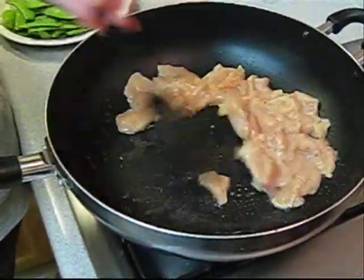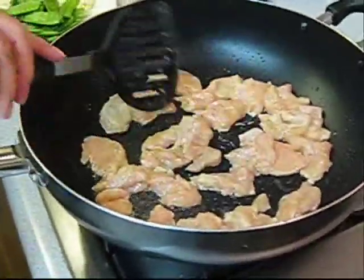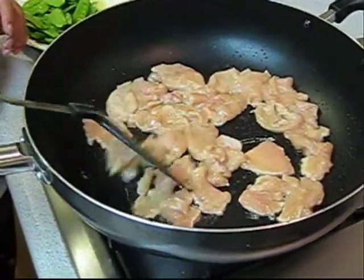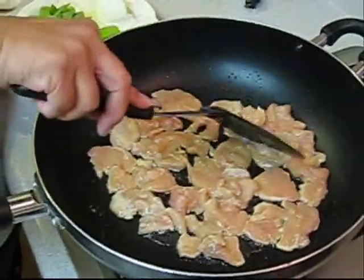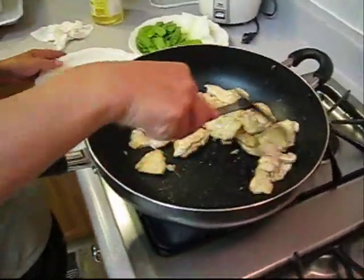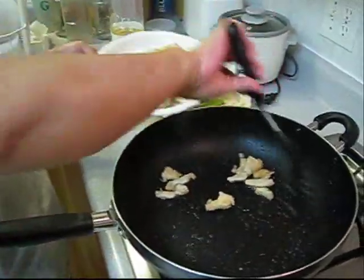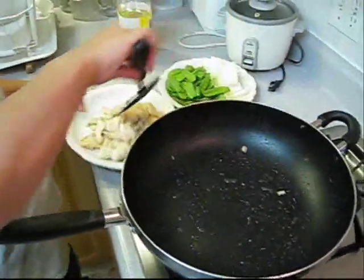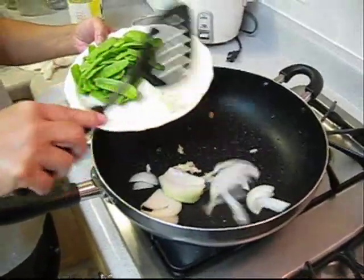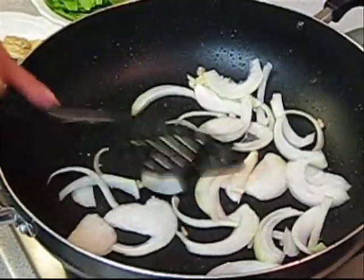See, the chicken is done — it's turned white. The chicken is just almost done, so put it on the side first. You can tell the chicken is done, nice and tender. Then you can pour in the garlic and onion.